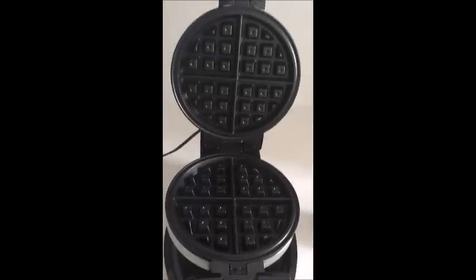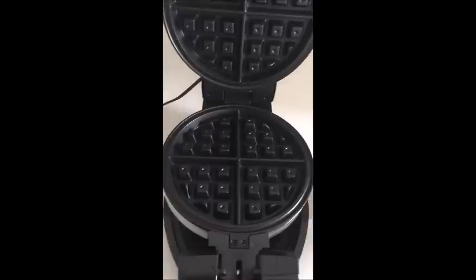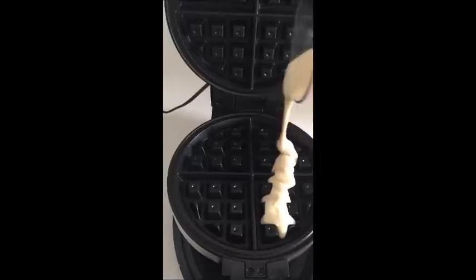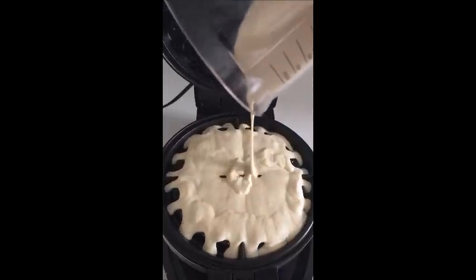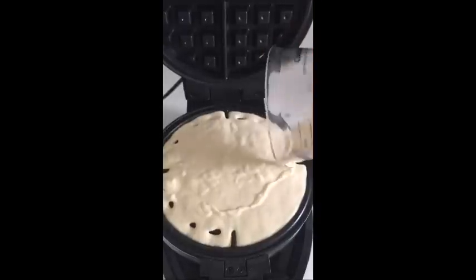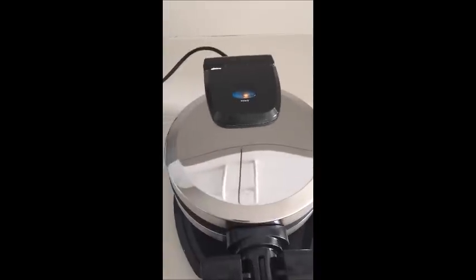I've opened the Bella Belgian waffle maker. The light indicated that the waffle iron was hot and ready to go. I have a cup of batter ready, which is what the recommendation was according to the Bella packaging. So I'm just going to pour this in here and try to get it evenly all over the waffle maker. That looks good. So that was about a cup of batter, and I'm going to close the waffle maker. We'll give it a flip and now we wait.